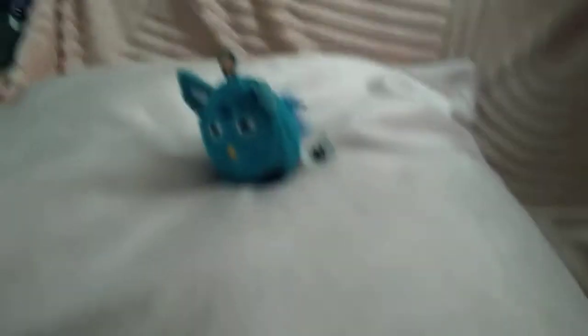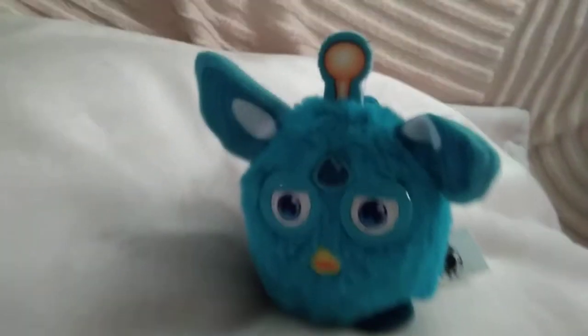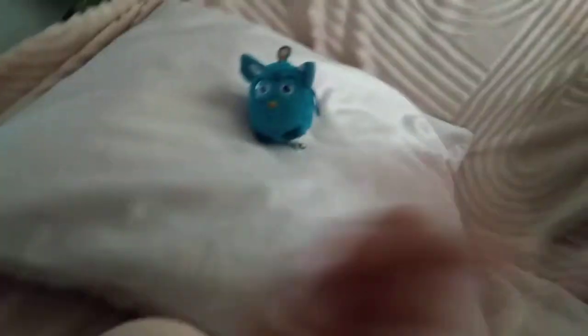Now, Blueberry — this is the blue Connect Furby. The blue one has a little orange tail that you have to groom. There you go. So this is the blue Connect Furby, Blueberry.